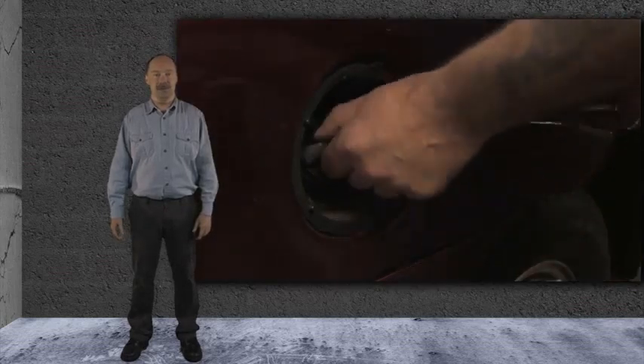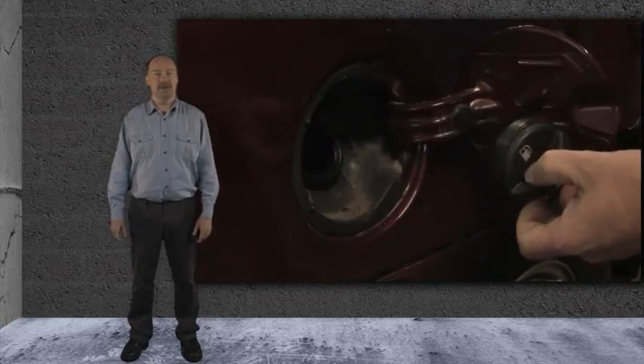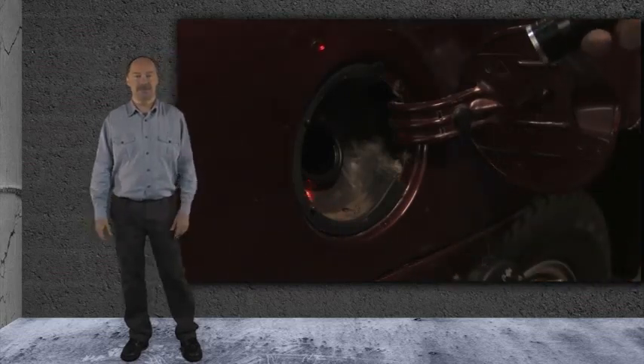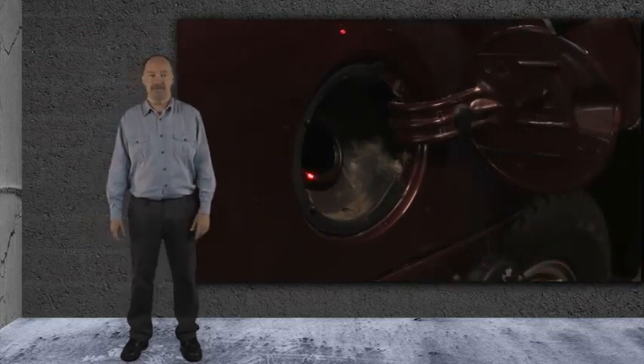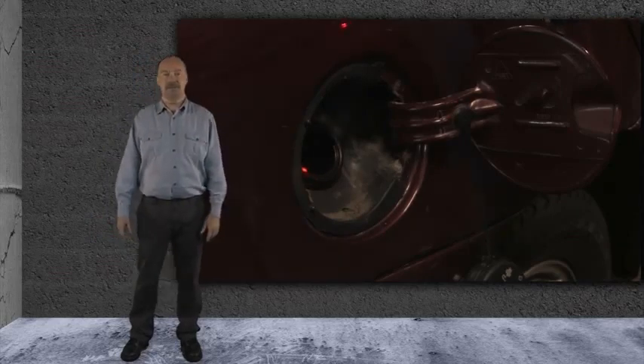We did notice one thing. While we were smoking the system, we wanted to make sure the smoke was getting through. So we removed the fuel cap — and guess what? No smoke escaped. We dug a little deeper, and here's what we found.